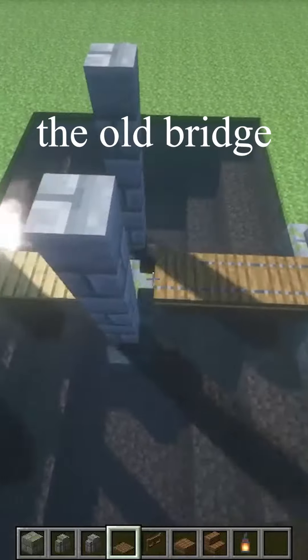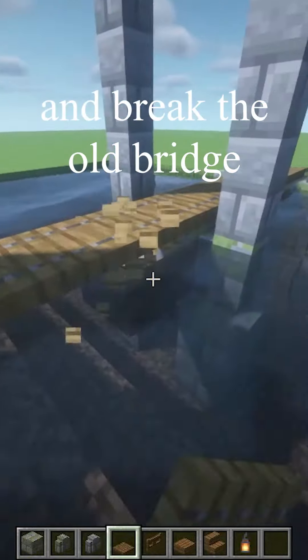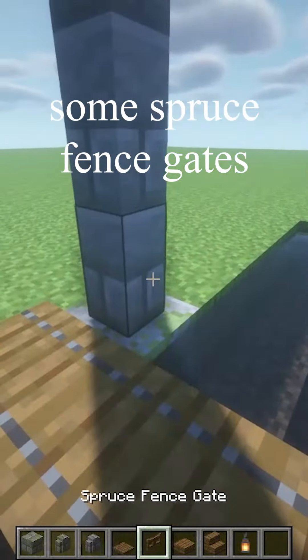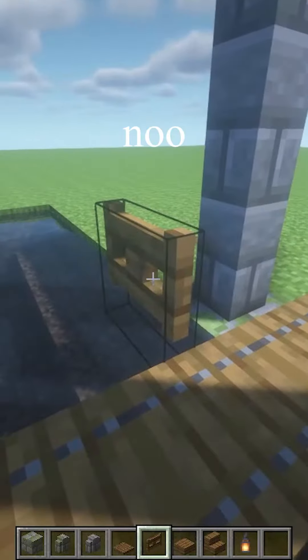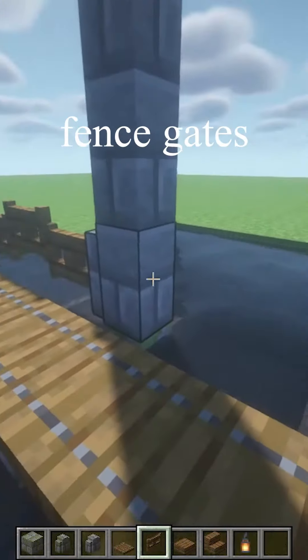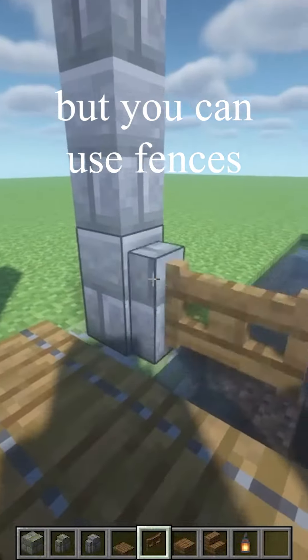Spruce trapdoors across the old bridge, and break the old bridge because you don't need it anymore. Some spruce fence gates between the stone brick walls — like that. I'm using fence gates because I think they look nicer than fences, but you can use fences if you want.